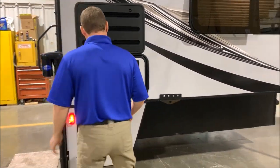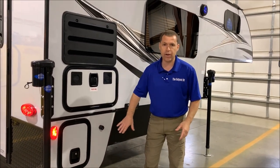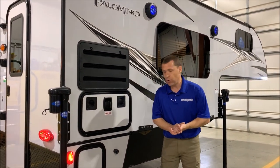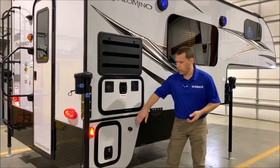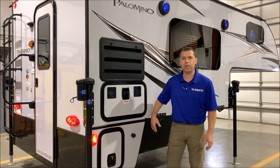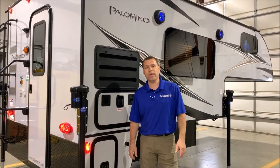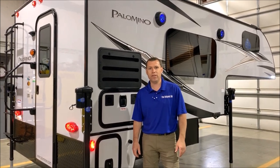Down below there's what I call a wing. This fits on a six and a half or eight foot bed truck. If you have a six and a half foot bed, your bed rail will stop right in front of this wing and you can close this off as a storage compartment. However, if you have an eight foot bed, your bed rail will come back into this cavity and you cannot use that. That concludes the outside of the Palomino HS8801 — now we'll move to the inside.